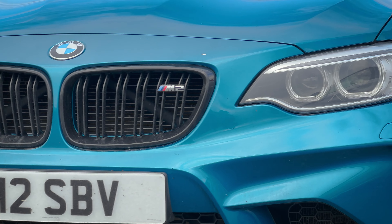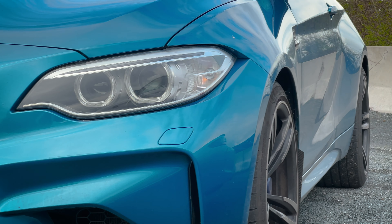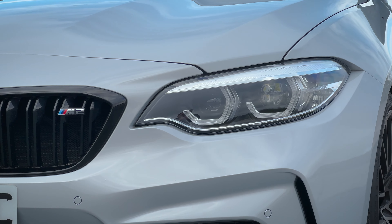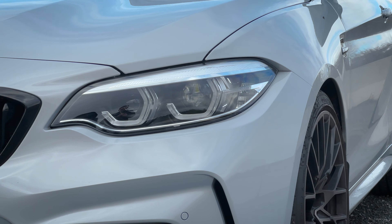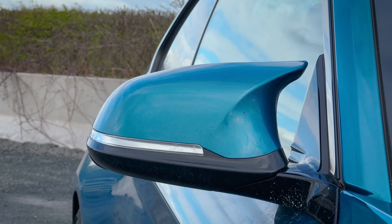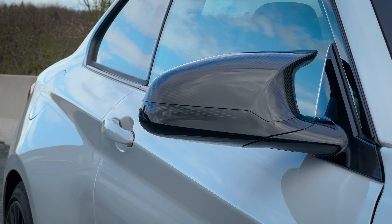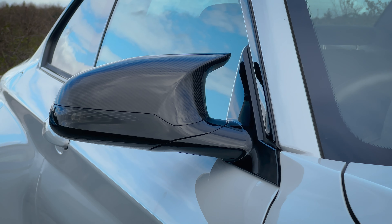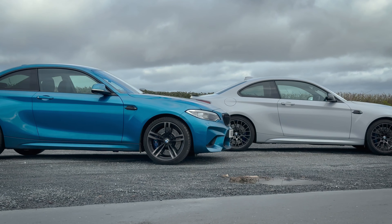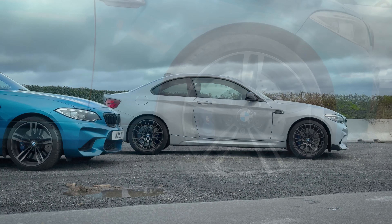My M2 came with adaptive xenons with high beam assistance. From April 2017, the facelifted M2 received LED lights as standard, with adaptive LED icons available as an option. The OG M2 never received proper M mirrors — however, I changed mine to make them look like the Competition's. They're not exactly the same, but they're close enough. The Competition mirrors are definitely nicer, with optional carbon caps. From the side profile, the cars are almost identical.